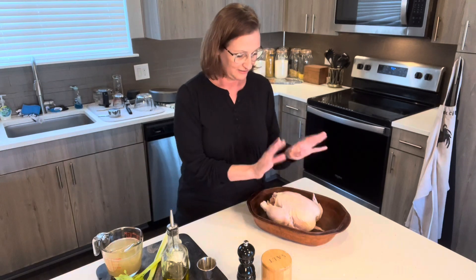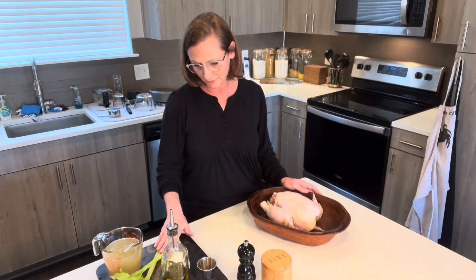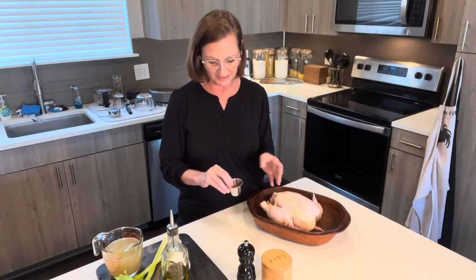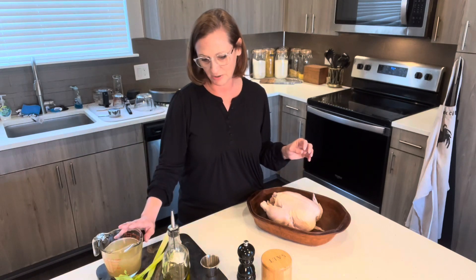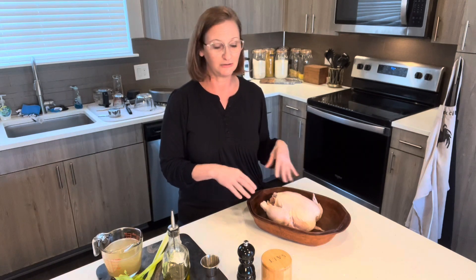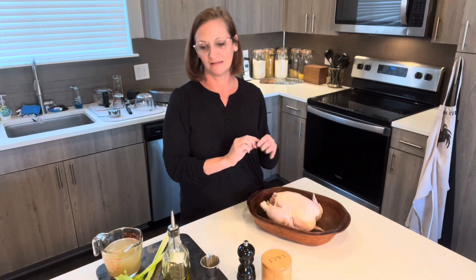We start with just a whole chicken, and I've got an onion, celery — I've been traveling myself so I don't have fresh herbs today, but I have some thyme and a bay leaf, olive oil, chicken broth, salt and pepper. Pretty simple list of ingredients. You can doll it up more if you want — you can put butter under the skin, add scallions, garlic, or fresh herbs.